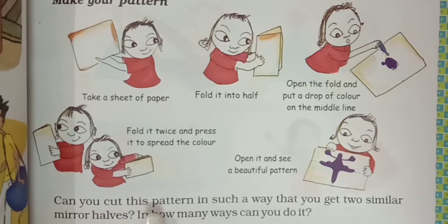Can you cut this pattern in such a way that we get two similar mirror halves? Yes, we can cut this pattern to get two similar mirror halves. And how many ways can we do it? We can only do it in one way. So this will be the answer. In how many ways can you do it? We can do it by only one way.